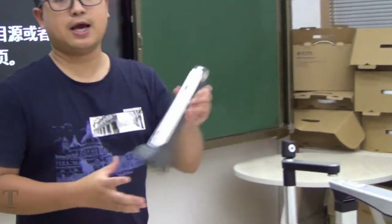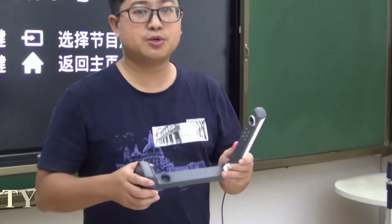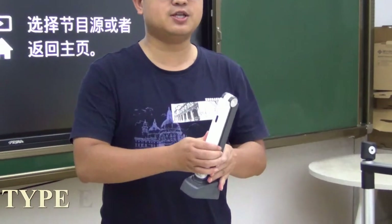This is Type E — the most portable of all. It can be folded and taken anywhere. The weight is only 0.4kg.